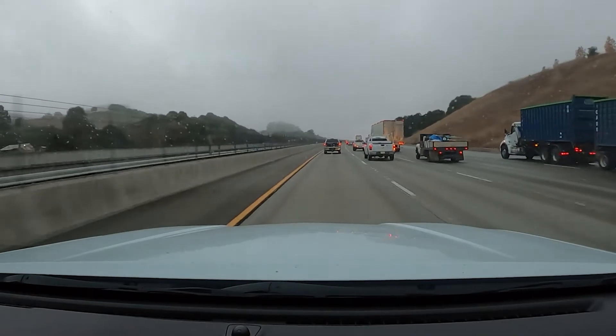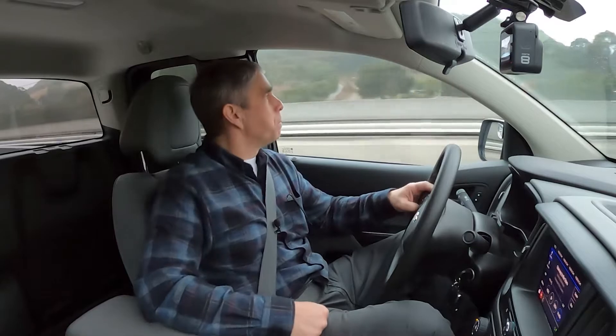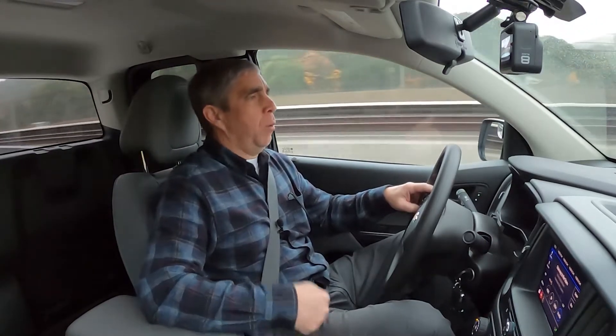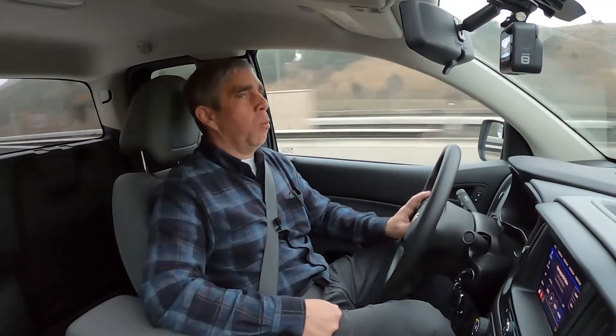I've had this Chevy Colorado for about six months now. I bought it new — it's a WT model. I anticipate I'm going to need the suspension worked on, and I want to take it step by step. I don't want to have too much work done at one point.